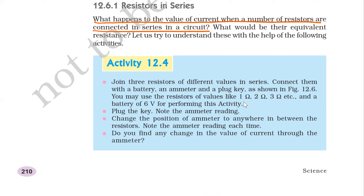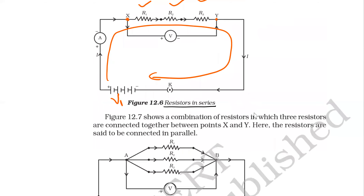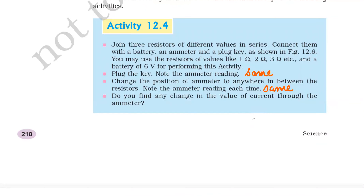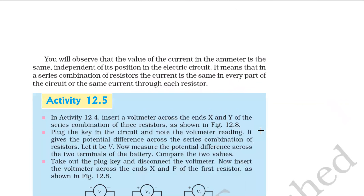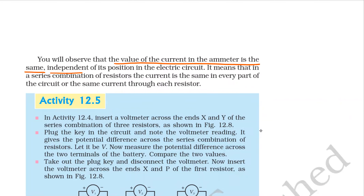Note the ammeter reading — it will be the same. Every time, whatever the ammeter reading is in the first case, the same reading will come at other positions of the ammeter. The reason is that current remains the same in a series circuit. You will observe that the value of current in the ammeter is the same, independent of the position in the electric circuit. In a series combination of resistors, the current is the same in every part of the circuit, and the same current flows through each resistance.